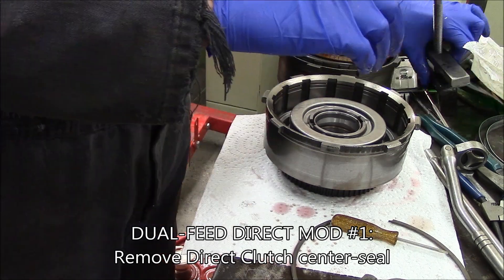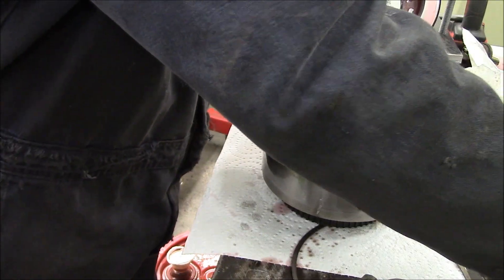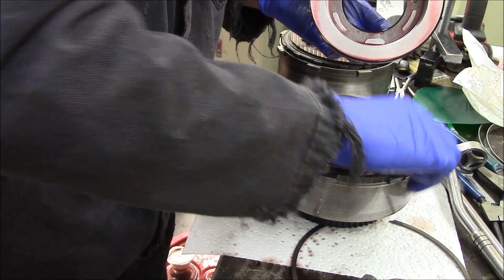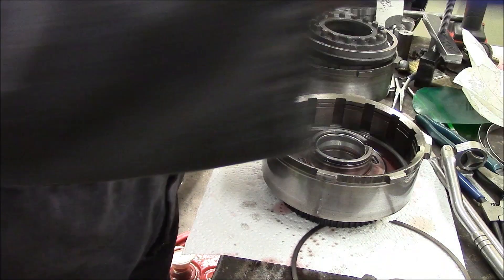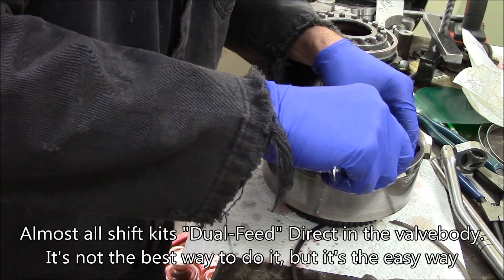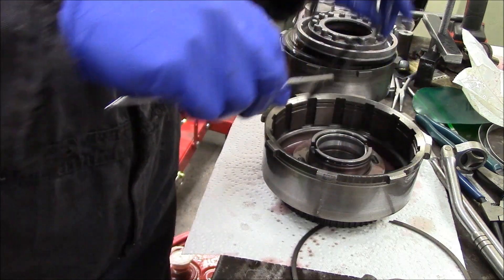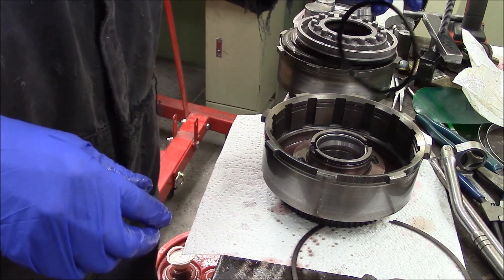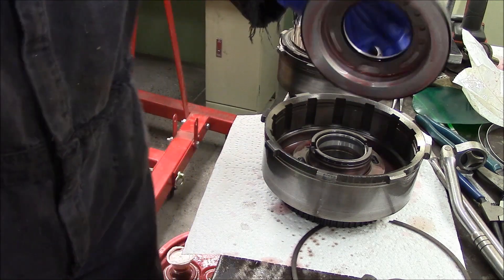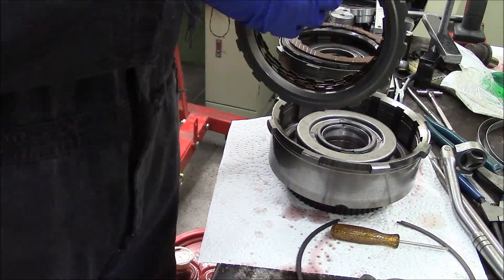We're going to pull out the piston and take out the center seal. GM uses half of this piston for drive or third and half for reverse. By dual feeding, you can use the whole surface area of the piston and double or triple the clamping force on your clutch. Part of that means picking out and removing this center seal. Shift kits often do this externally, but I've built transmissions with the shift kit and with internal mods — the internal mod is definitely well worth it. We carefully put the piston back in, put in a replacement clutch for the one that's taco'd, stacked it all together, and the direct clutch is done and ready to go.